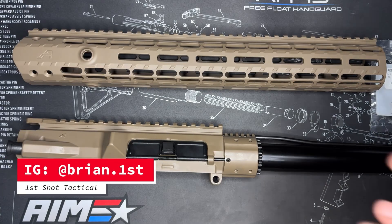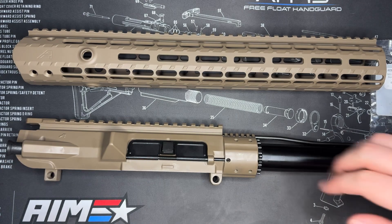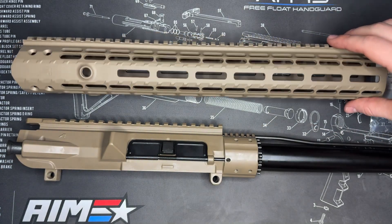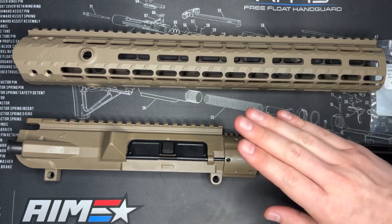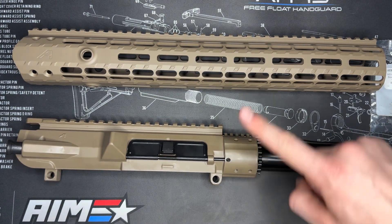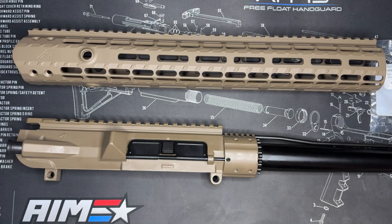What is up everybody? It is Brian with First Shot Tactical back with another video for you here today. Today we are continuing our Aero Precision M5 build, and we are going to be installing the Aero Precision Enhanced Handguard on our upper. It's pretty easy to do since this is the enhanced upper receiver with the enhanced handguard, but either way let me show you how easy this is. We'll knock it out real quick and hopefully this is helpful for you. So with that, let's go ahead and get into it.